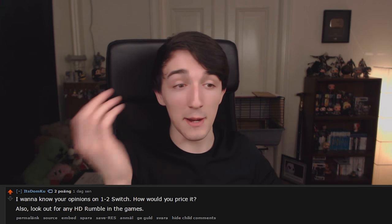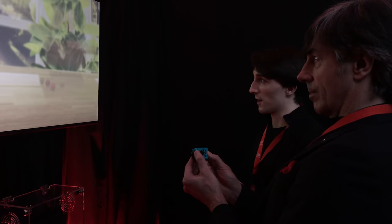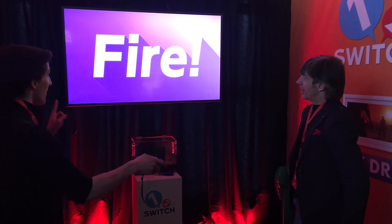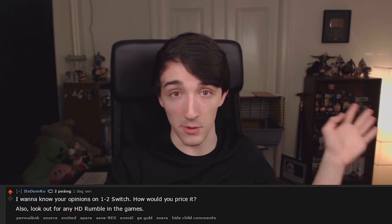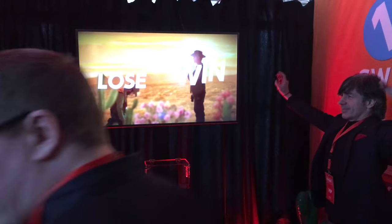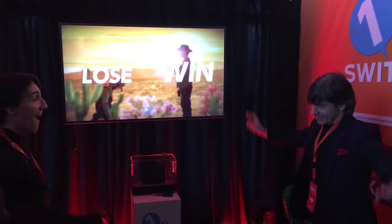On 1-2 Switch pricing: I got to play three games — the ball guessing game, a milking game which was very awkward, and a cowboy quick-draw game. While fun, I would not say the game is worth $50, at least from what I played. My dad was with me — he's played games in the past but isn't a modern gamer — and literally the first thing he said was that $50 is definitely too high and it should have been bundled with the Switch. I completely agree.